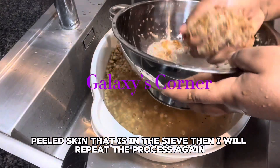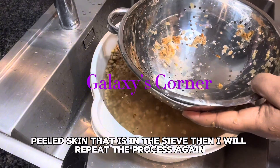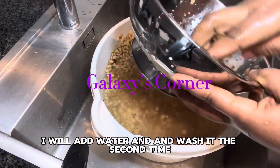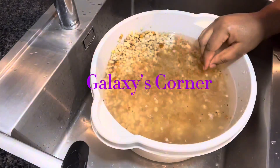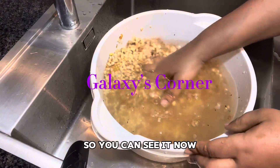Then I'll repeat the process again — I will add water and wash it a second time, so you can see it now.